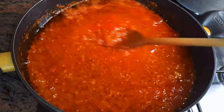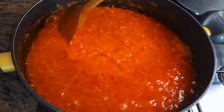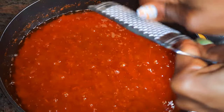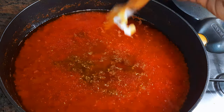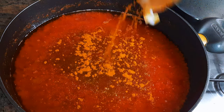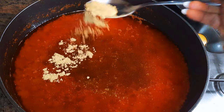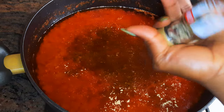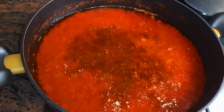I'll give it a good mix, then grate in some nutmeg. I'll come in with my favorite seasoning — a little bit of seasoning from Thailand — half a tablespoon of ginger powder, some white pepper, and some soy sauce.